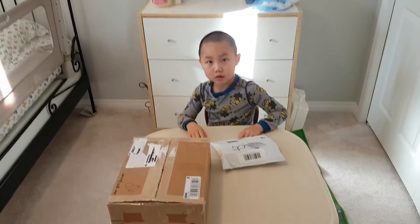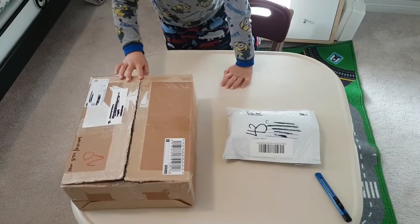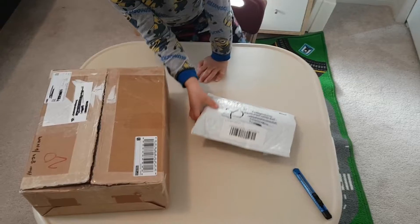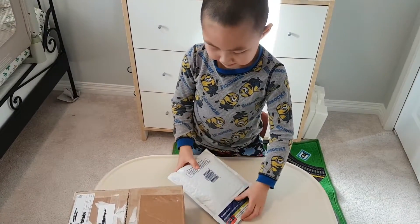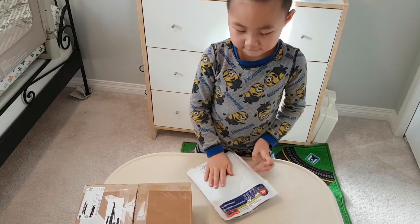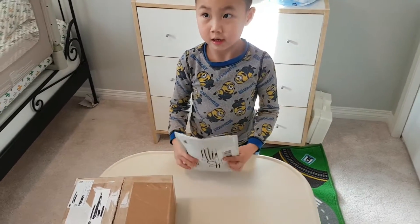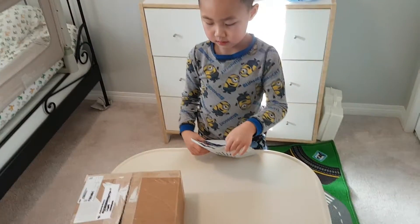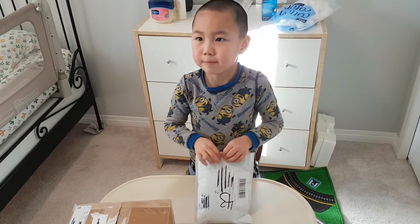So I cut both of the tapes open, let's check out the cheap one — the one in the Enflow package. So what do you think is inside? It's kind of bumpy and it feels like a square. Maybe it's a machine. Do you think it's a good item or a game item? It's a bad item.